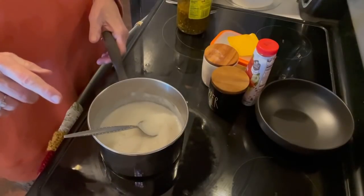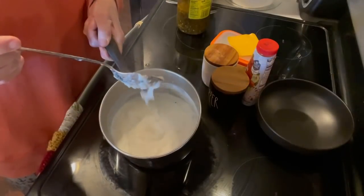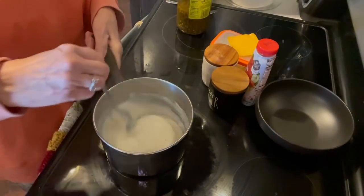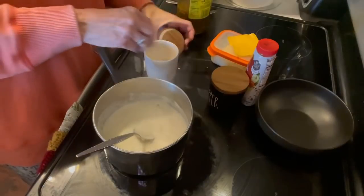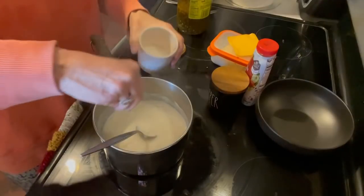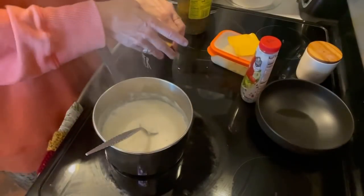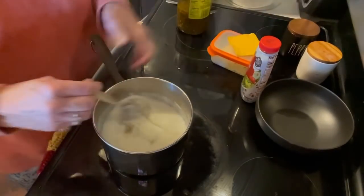This cooked for probably three to four minutes and it's got a really good thickness to it. Now what I'm going to do is add salt and pepper to it. In my opinion, you need a lot of salt. Just stir that up.